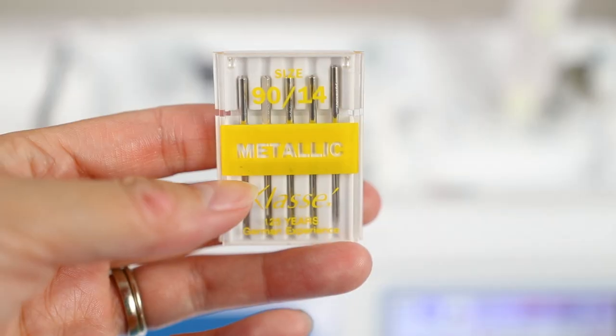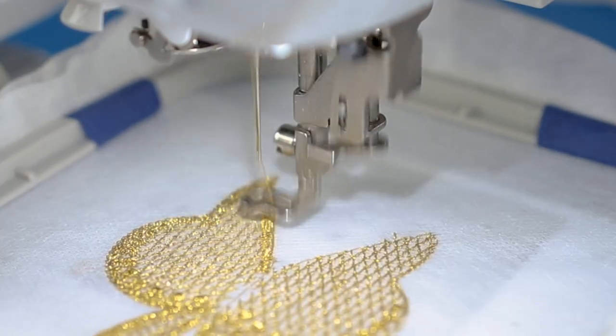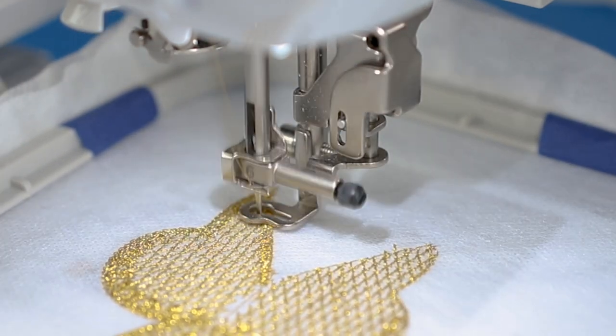These needles do exist — the kind I'm using is from a company called Klasse, and they come in different sizes. What these needles offer is a longer scarf in the eye of the needle, and that will help prevent friction of the thread. That friction is one of the key factors that tends to lead to thread breakage.